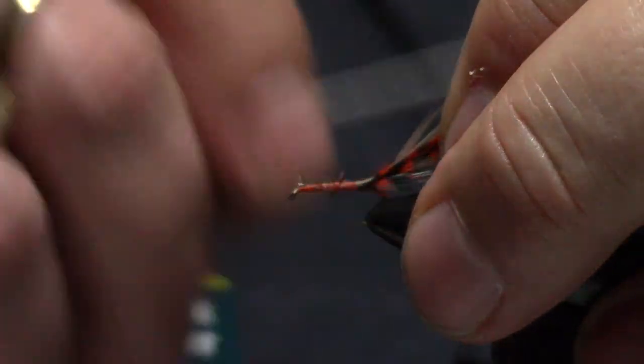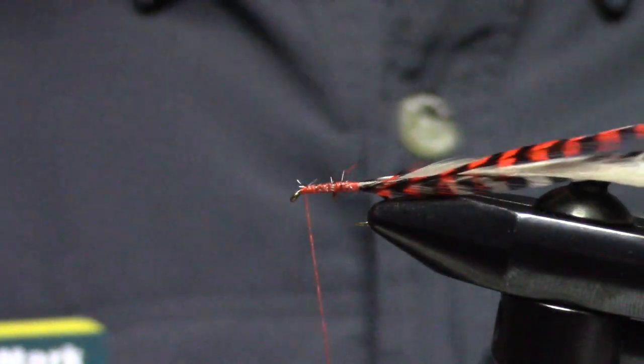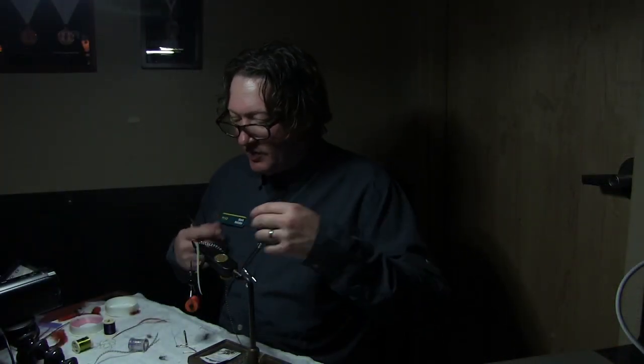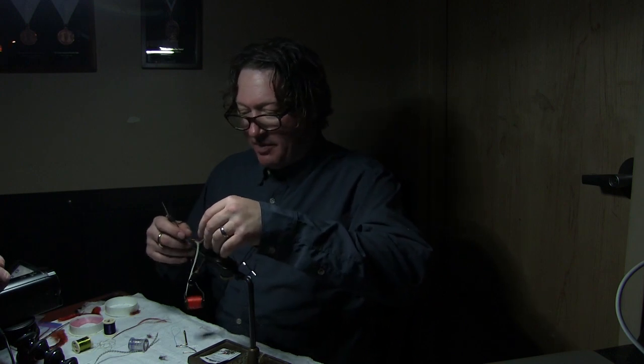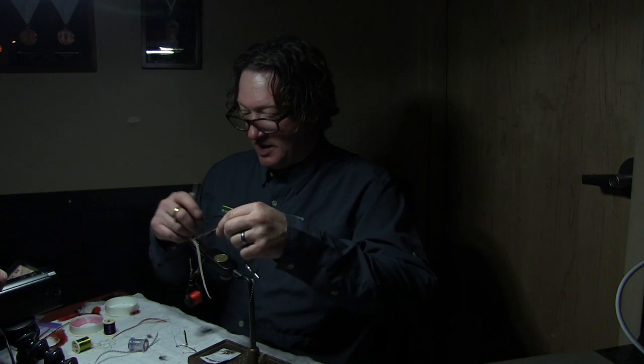I do own a fly shop, and I'm an advocate of fly shops. If you want to go into fly shops and buy lots and lots of flies, I'm a believer in that — because those guys have kids too. So spend lots of money at Trout Bum 2, your local fly shop here.